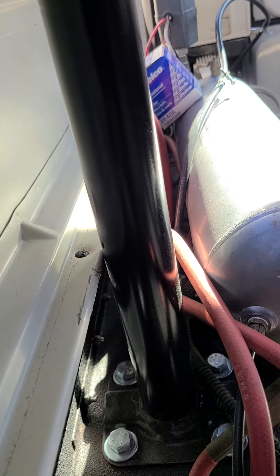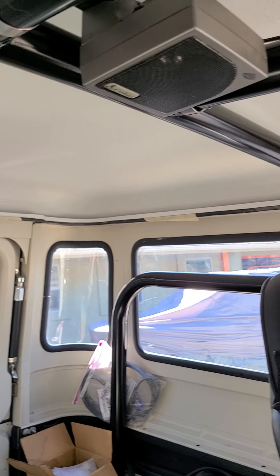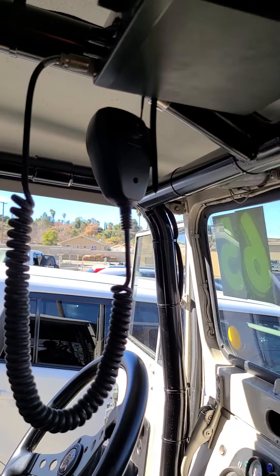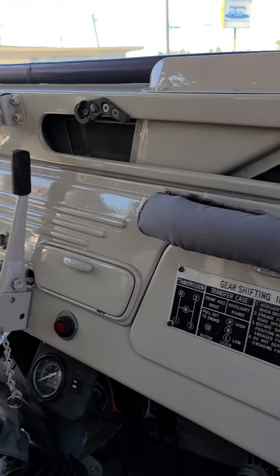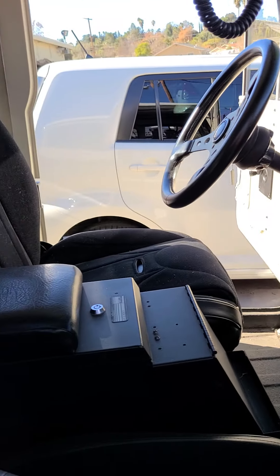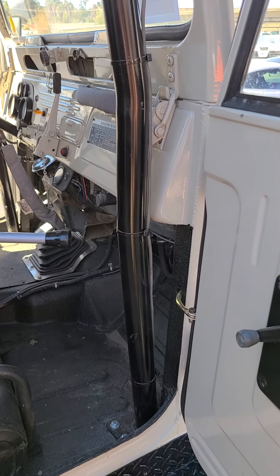A couple things I still have to button up — I need to make brackets to secure the top to the tub, and finish putting the hardware in the top. You'll notice it's only partially there. I also have to hang the windshield wipers — a couple small things, but I'll get it handled before I ship it out to the new owner.